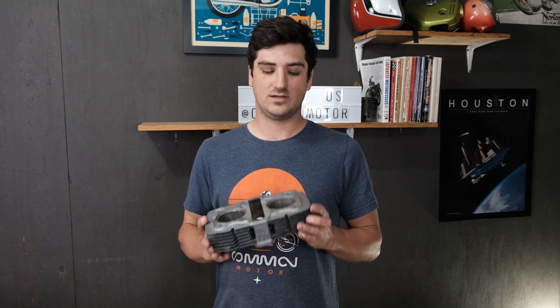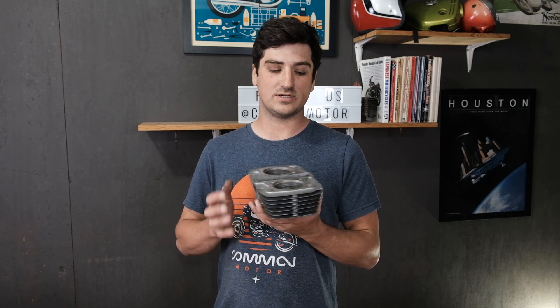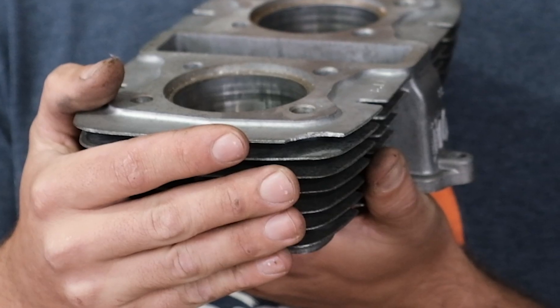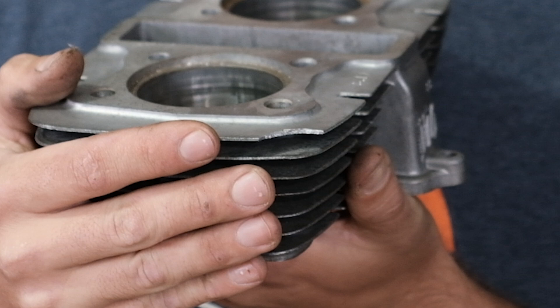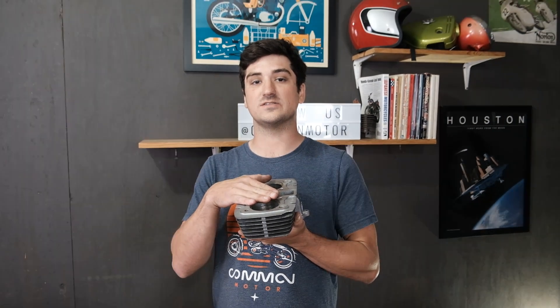While most cylinders can be mechanically restored with our service, there are a couple of things that we do not offer and cannot repair. Usually these are going to be cosmetic — we don't offer any paint or polishing services for the cylinder jug. Also, whenever there are broken fins, that's another thing we cannot repair. Now, while it doesn't look pretty, that doesn't mean that this is junk. Cylinders like this can still be restored and used for tens of thousands of miles to come.